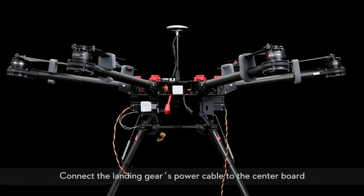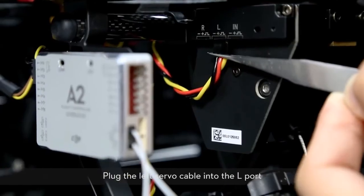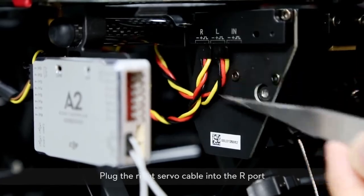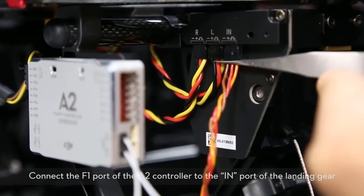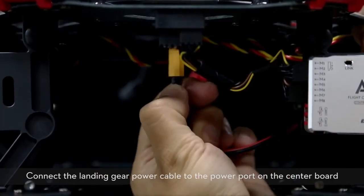Connect the landing gear power cable to the center board. Plug the left servo cable into the L port and the right servo cable into the R port. Connect the F1 port of the A2 controller to the IN port of the landing gear. Connect the landing gear power cable to the power port on the center board.